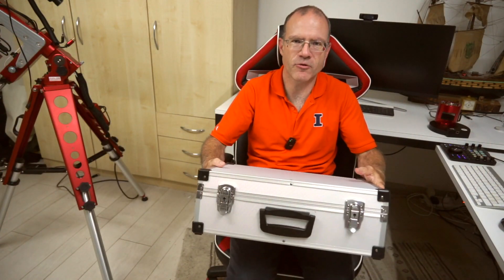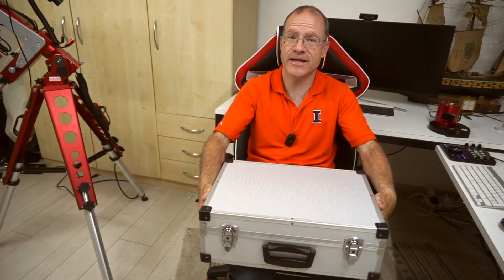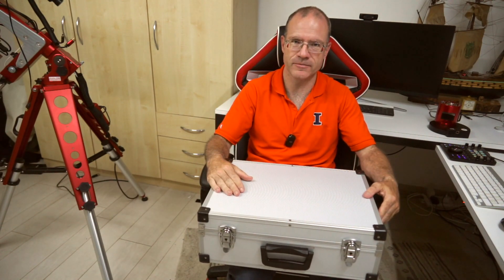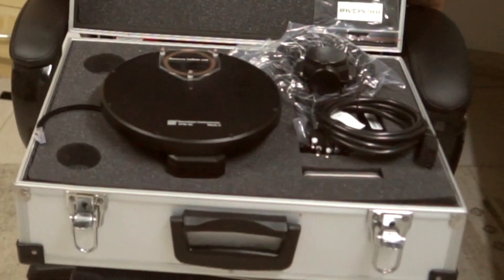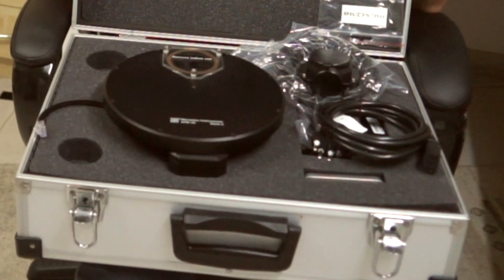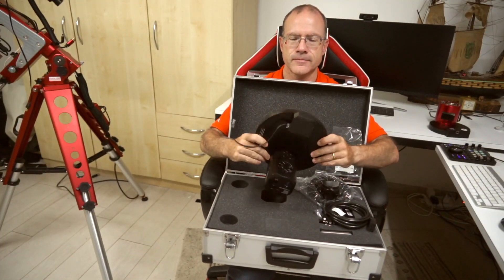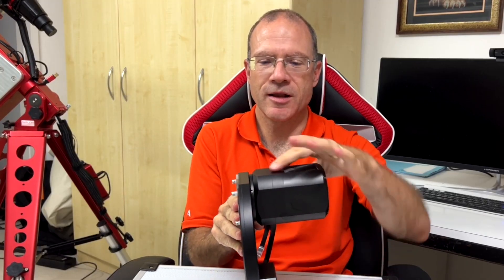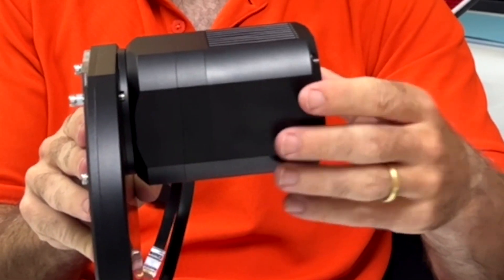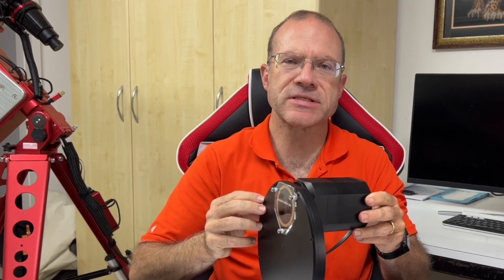The Moravian comes in a suitcase, which already shows the way they want to be perceived — absolutely professional. Let's open the suitcase. And that's how it looks in here. I pre-ordered my Moravian camera together with the filter wheel, and it came pre-assembled. So we have here the camera and we have here the filter wheel.